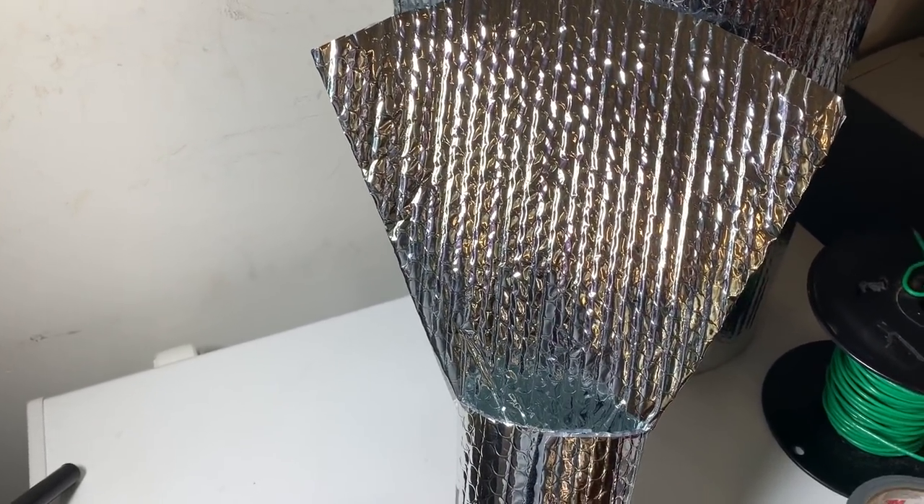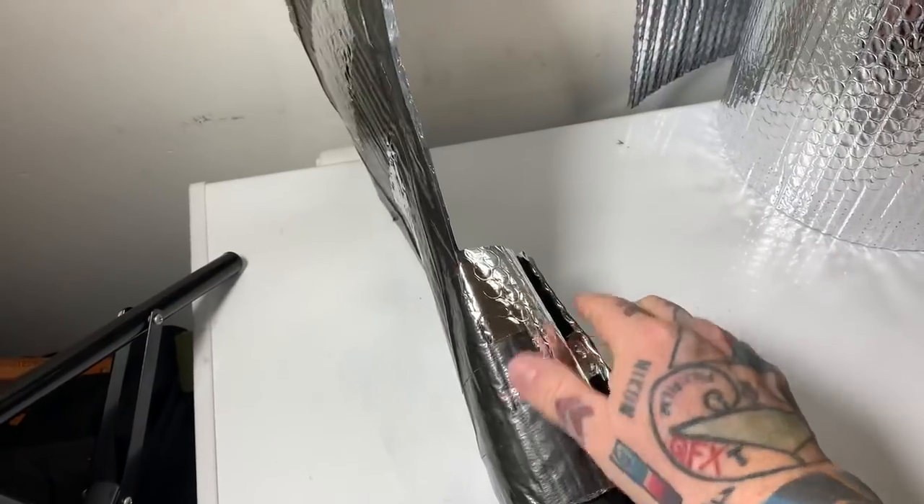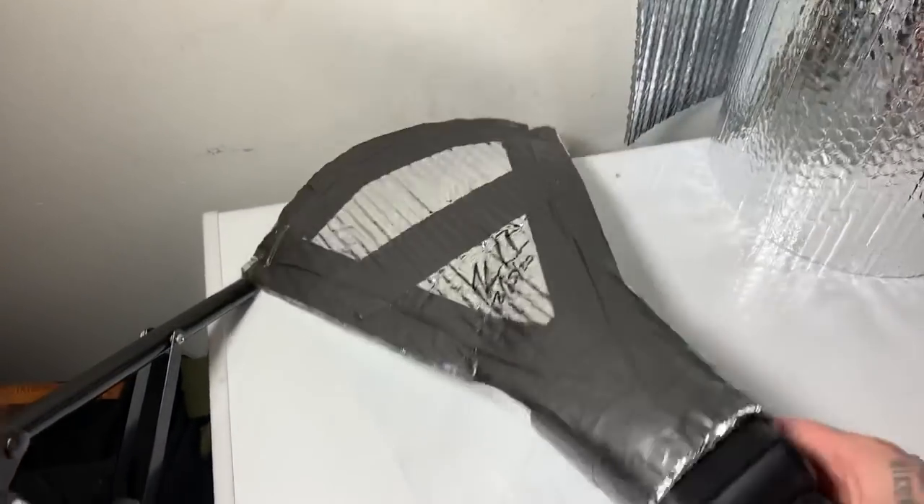Thank you so much for watching. I hope you like this light mod. It's just a Godox 685 speed light — attach it to any speed light. It's just hook and loop holding it on the speed light. Thanks for watching. Bye.